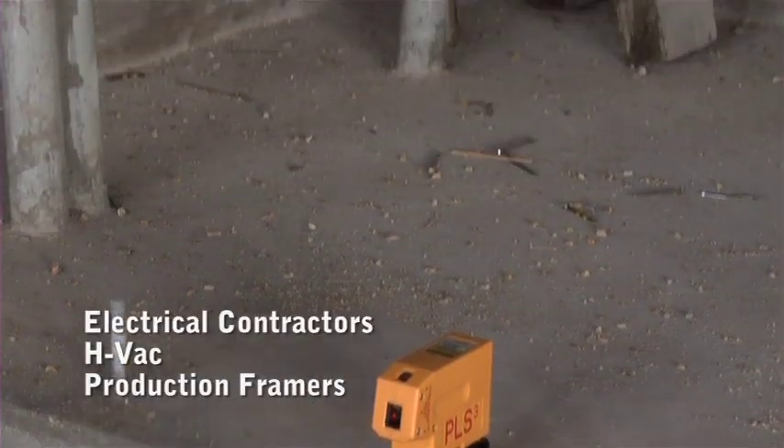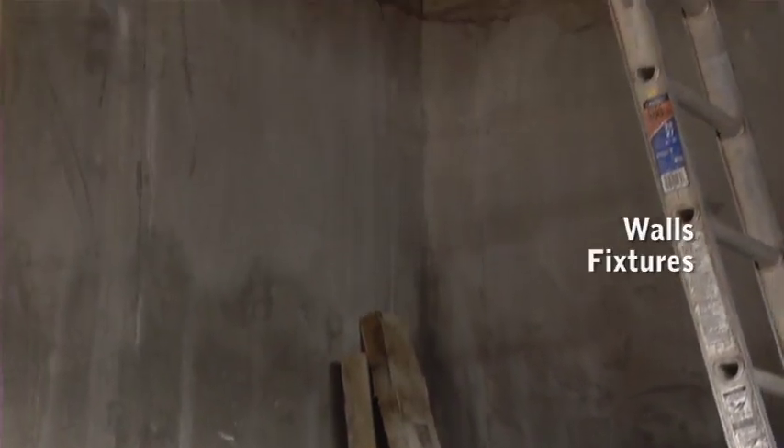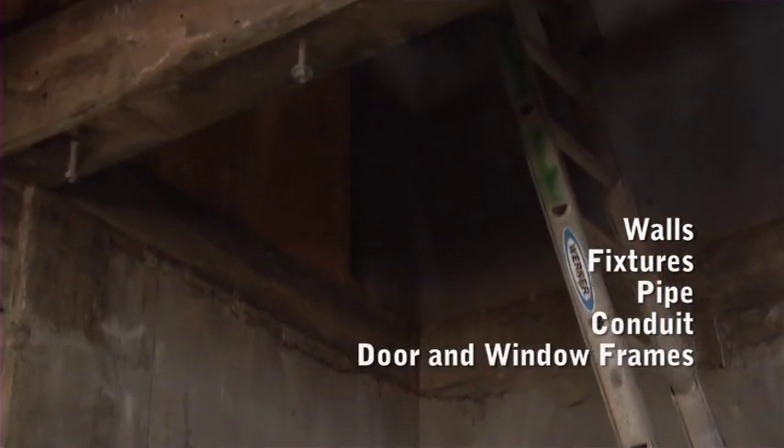Production framers, HVAC, electrical contractors, and industrial technicians will drastically reduce layout time for walls, fixtures, pipe, conduit, door and window frames, and more.